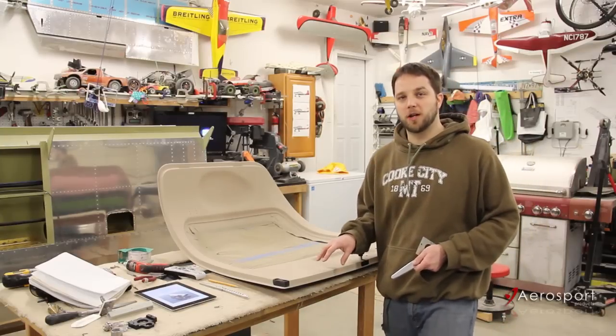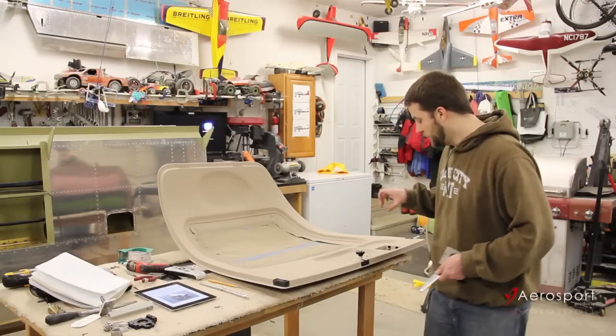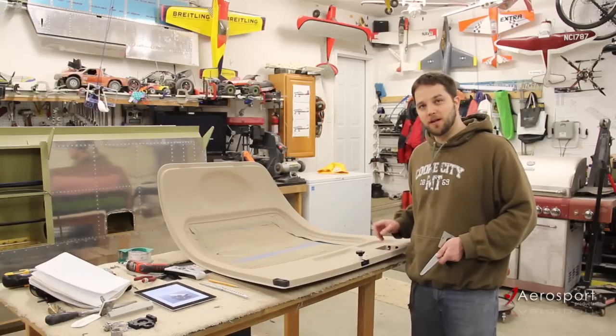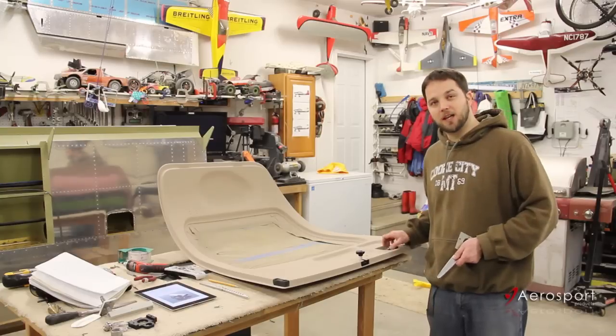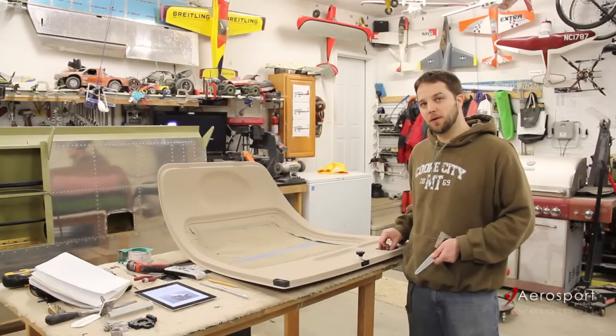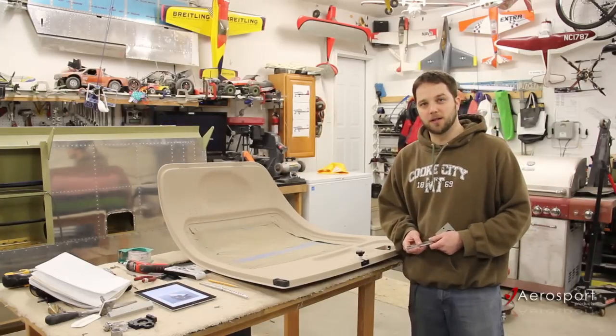The only hardware you're going to have to have access to, if you're installing this in an existing door, are the two screws that hold the handle block mechanism in here. You're going to have to be able to take those screws out because that block itself is going to be replaced. So if you've painted over those, you might have to dig them out.